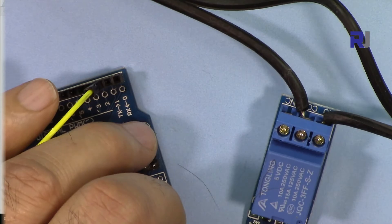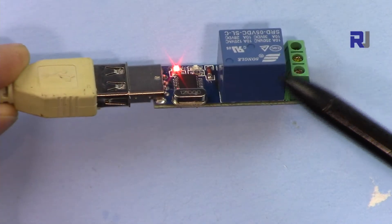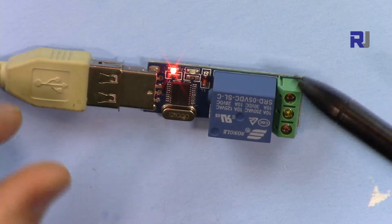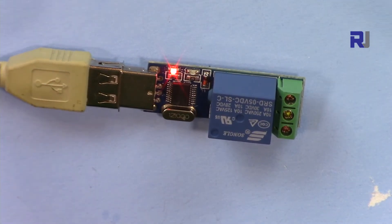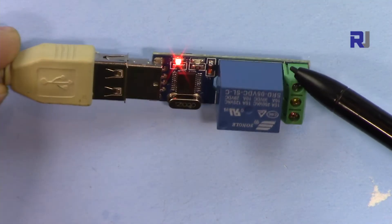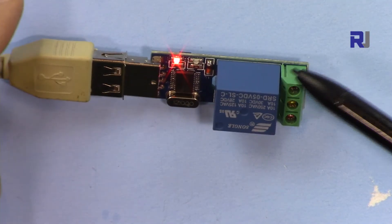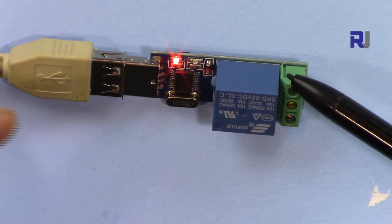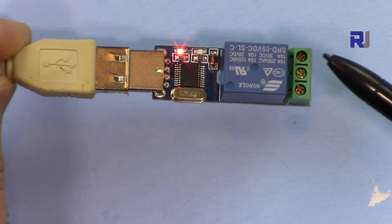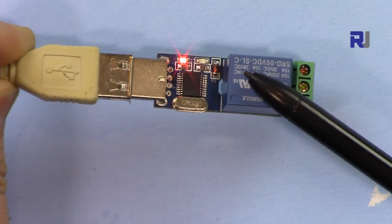This relay can be controlled in two ways. One way is through Windows PowerShell — you don't need to install anything; Windows 7, 8, or 10 will have it built in. The other way, if you don't like typing commands, is to use a serial communication software client to send commands. I'm going to show you both methods.